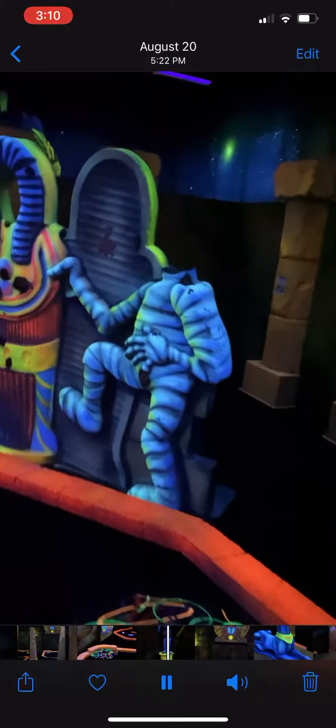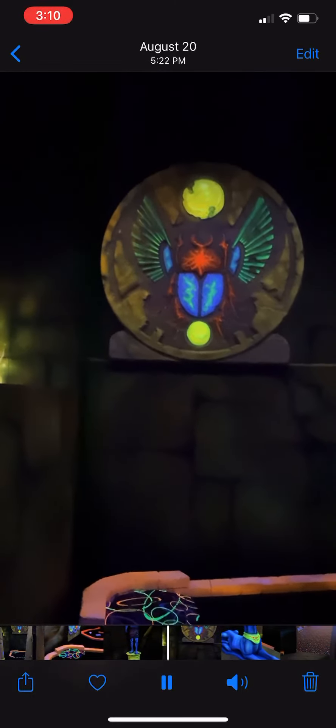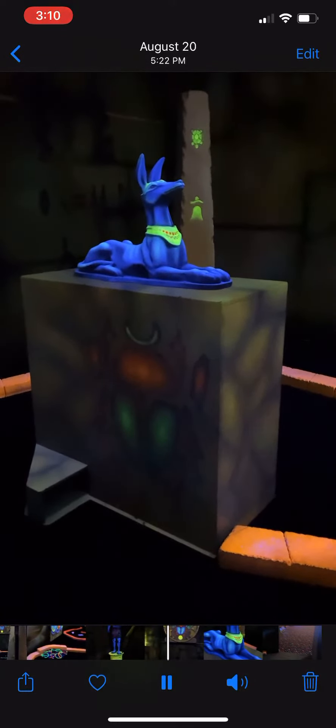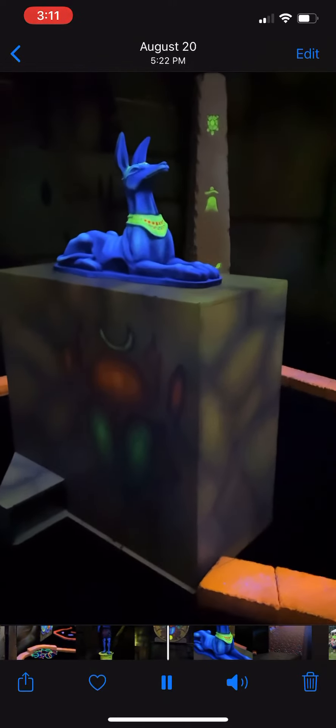There's some great Halloween stuff too. Kind of Egypt. That thing on the wall is pretty large — it's probably maybe six, seven feet round is my guess. This is really cool. The platform's probably three and a half feet tall, maybe four feet.